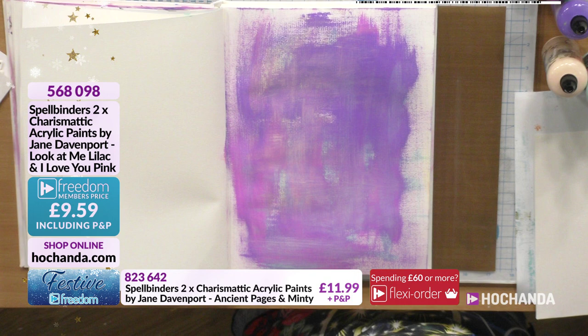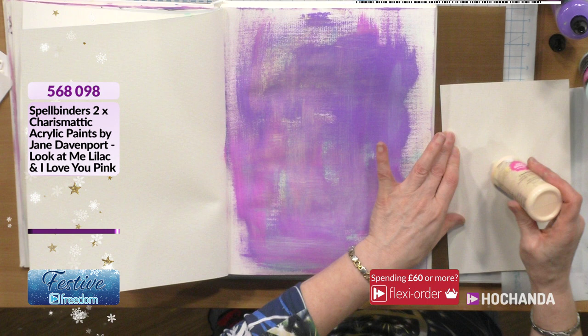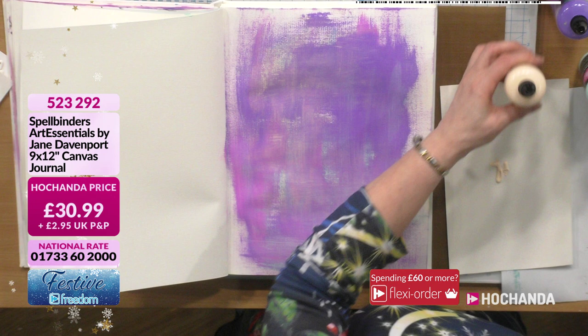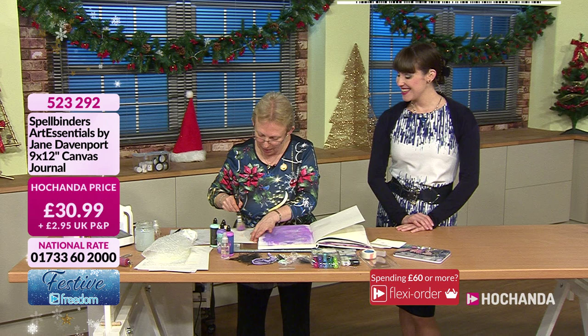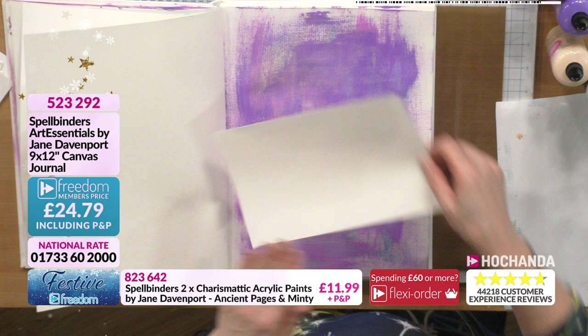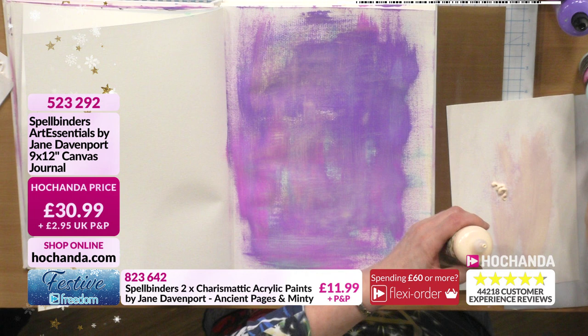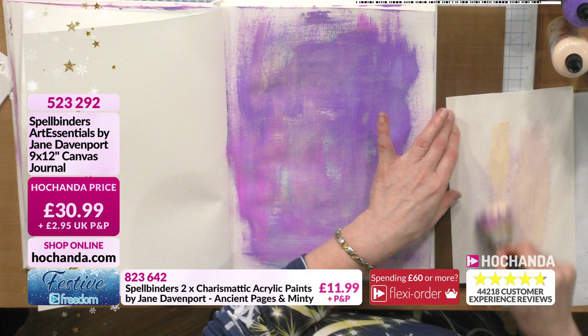I forgot to bring linen texture card but I've taken a signature out of the book - quite textured, so we'll try this. What Seth does is go back to the original bottom layer colours. Taking a little bit of Ancient Pages and putting it directly onto the texture card. Oh it's working! Very subtle - if you've got more varied light and dark paint colors rather than all pastels then you'll see it more vividly.